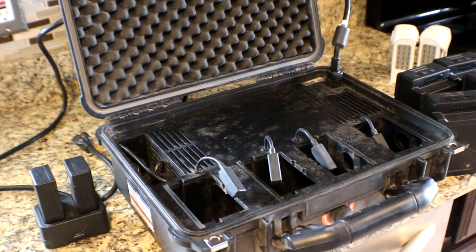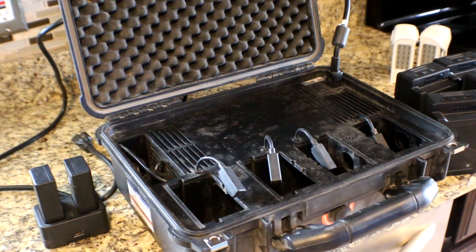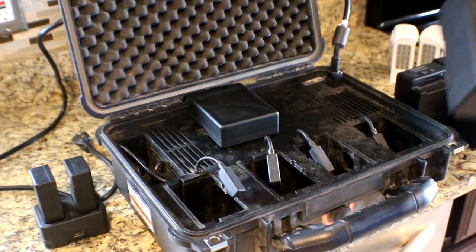Hey guys, this is Zach with Thermal Cam USA. I'm doing a quick review on Colorado Charger's Inspire 2, M200, M210 series charger. You can charge either the TB50s or TB55s with it.